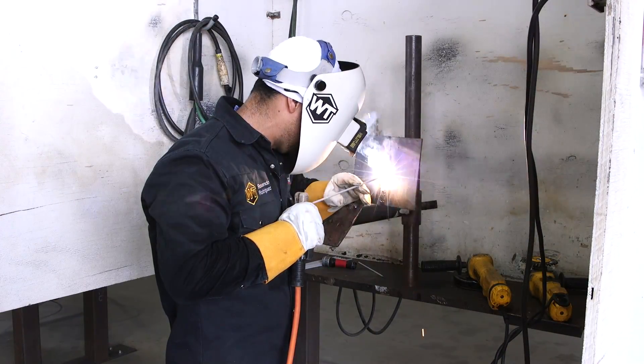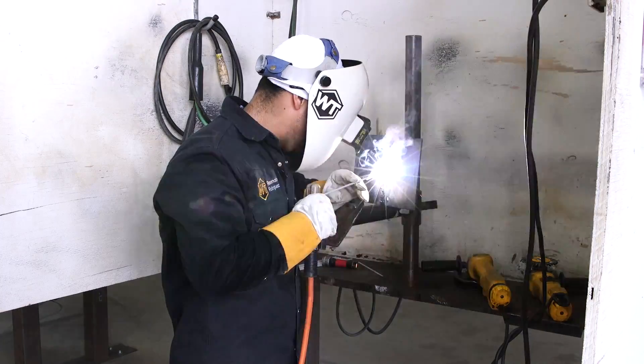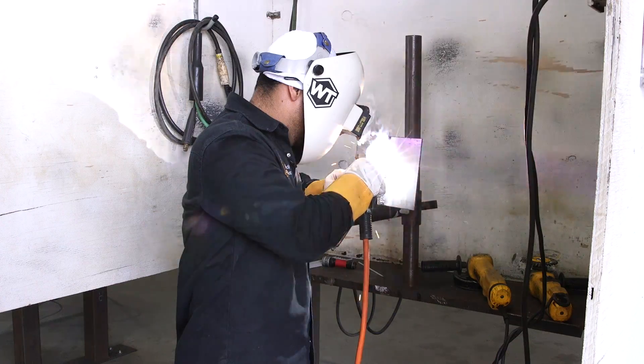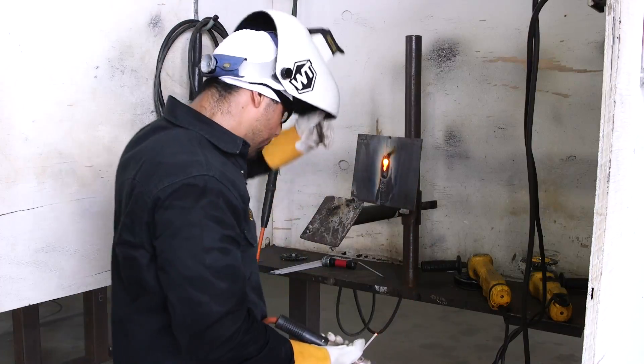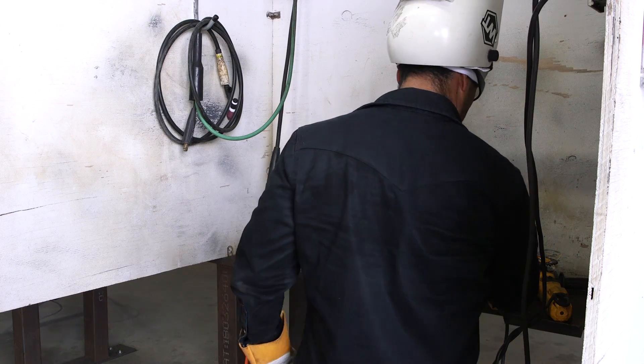Ladies and gentlemen, we're now doing our last fill. Whenever you're weaving your last fill back and forth, be very careful in how you weave it. You've got to really watch your travel speed — try to keep it nice and tight. If you go too fast, you're not going to put enough metal in the middle. You really have to watch your puddle carefully and learn how to pause on the walls evenly. You can run into a lot of complications if you're not careful. If you feel you're weaving too far apart and traveling too much, that's when you probably want to stop and start doing stringers.